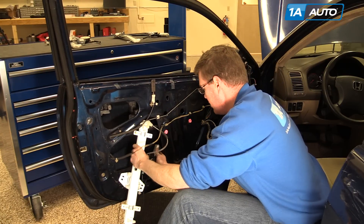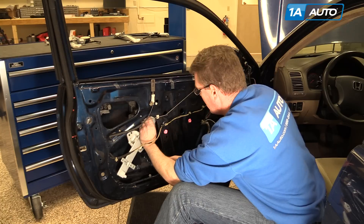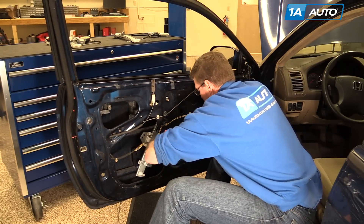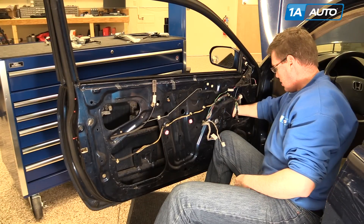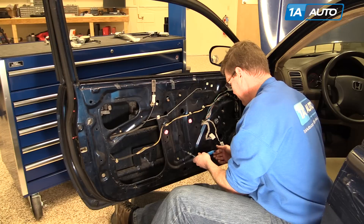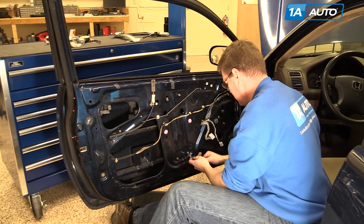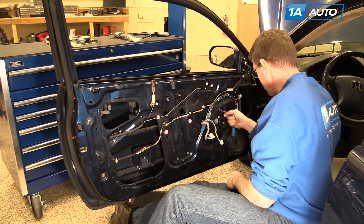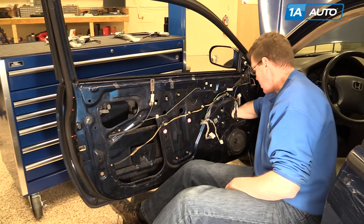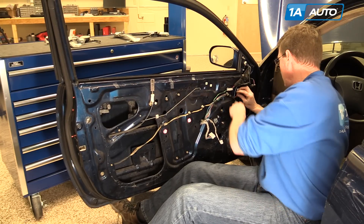Reinstall your regulator — feed it in. Then you can hang this bolt up here first, then reach in, push your motor in, and reach up into place and hang that up there. Now reinstall the three bolts and tighten everything up. Clip that back in, grab your harness, clip it in up here, and reconnect.